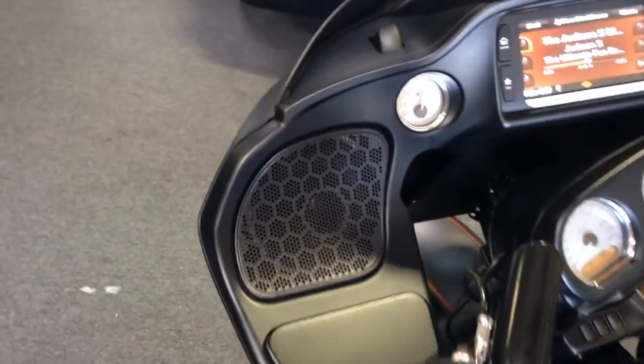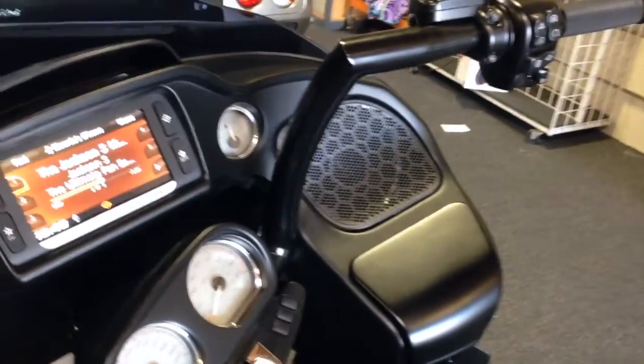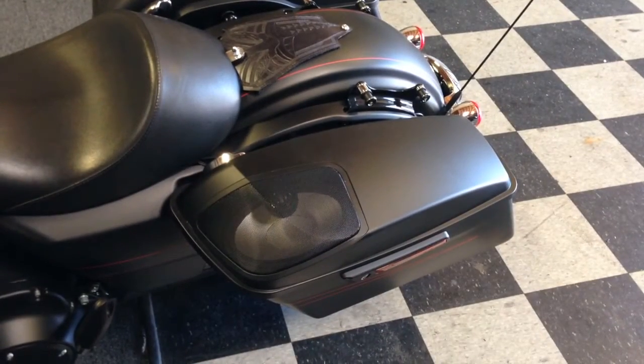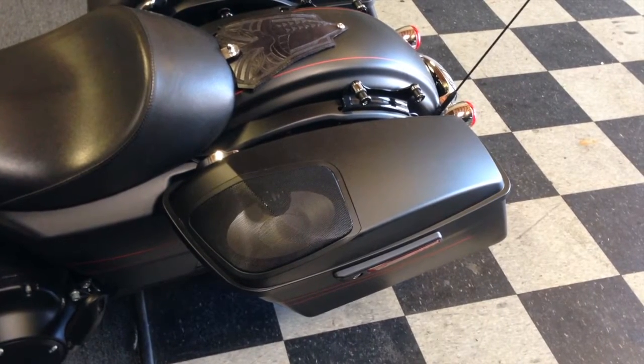The speakers in the front are the Moto 602 coaxials. You can see a Moto 602 coaxial here, and in the rear we have the Hogtune speaker lids with the Hogtune speakers.